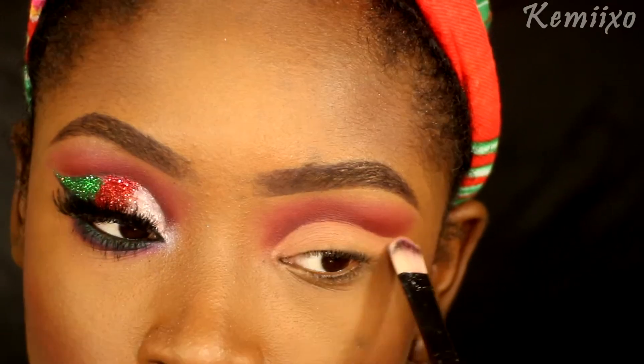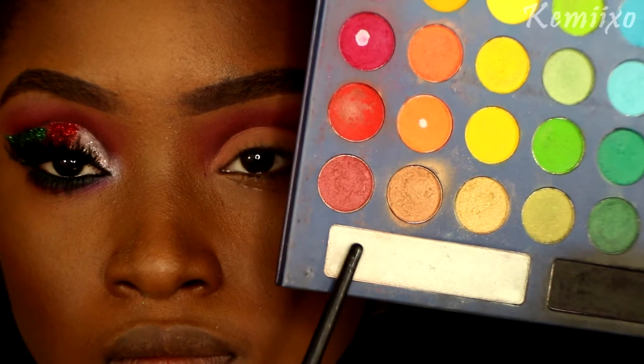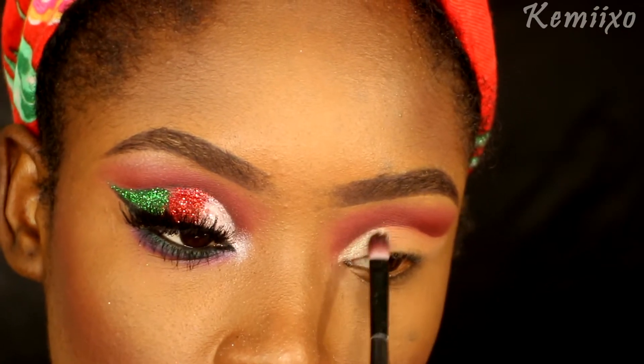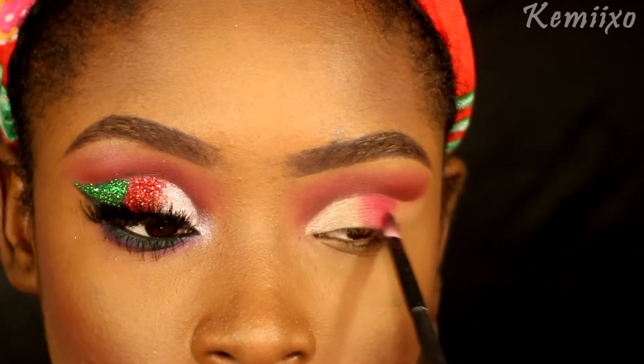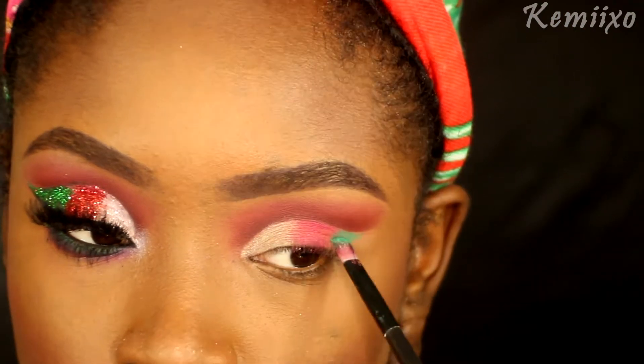Next I'm going into my BH Cosmetics palette and using the shimmery white eyeshadow to apply to my inner corner. Then from that same palette I'll use the red color applying that in the middle, and then from the same palette I'll use the green and apply that to the end of the eye.